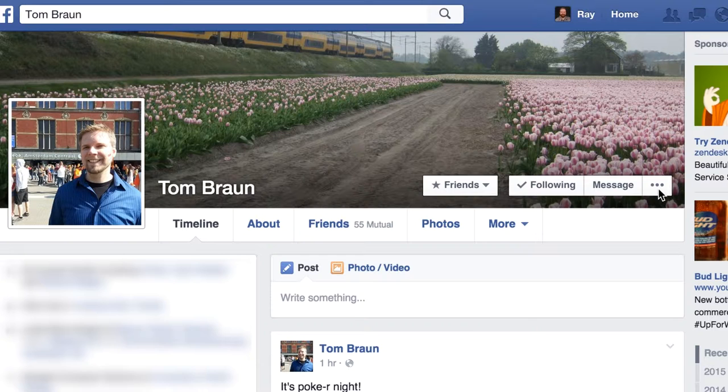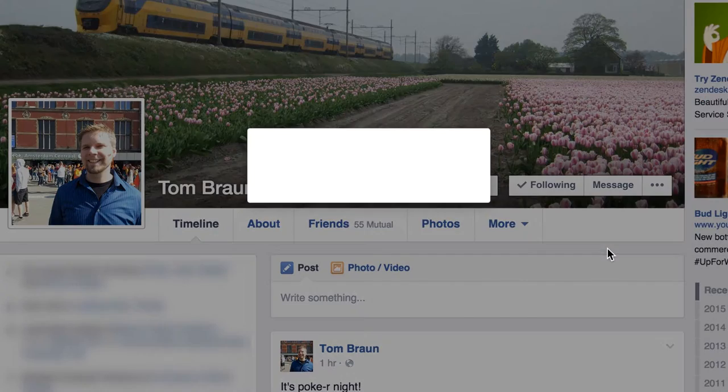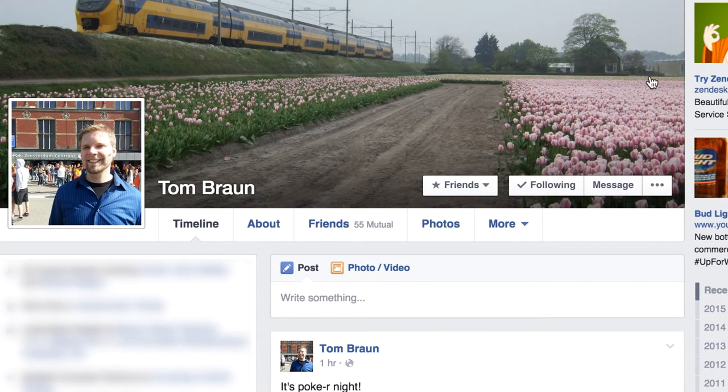All you do is click on this little three dot thing over here, and then click poke. You've done it, you've poked, and now go poke your friends.